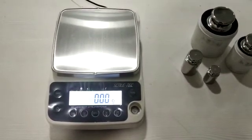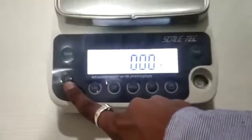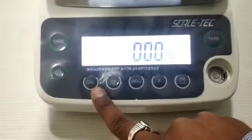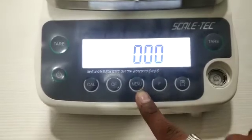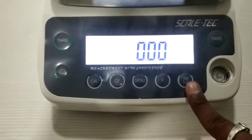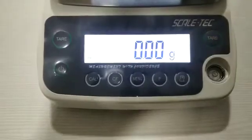Now let us identify what switches are available on the balance. First you will get the on/off switch on the left side, then the CAL switch, then the CF switch, after that the menu switch, then the F switch, and at the end the print switch. On top of both sides you will also get the test switch.